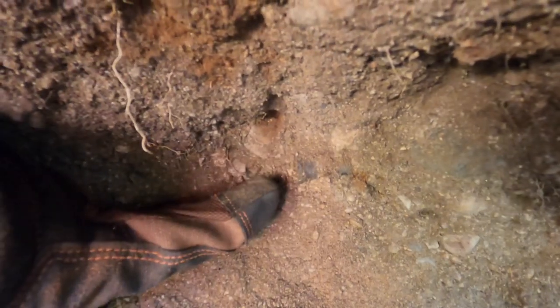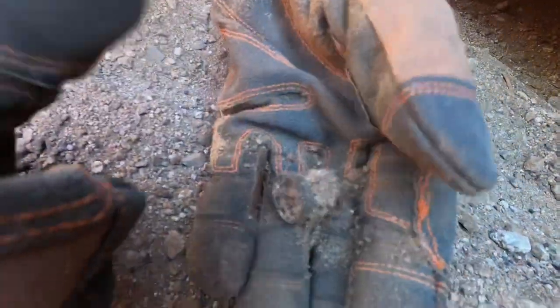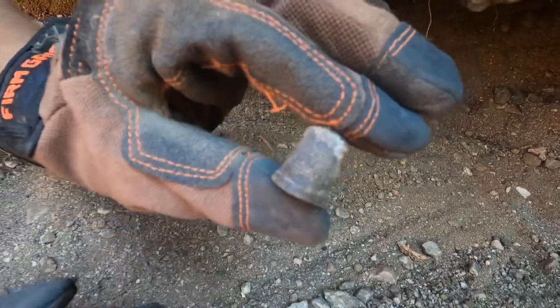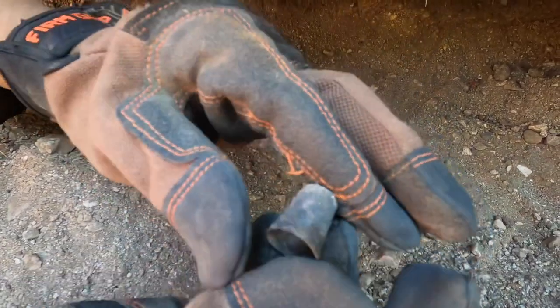We got our first potential something right here — it looks kind of round, I'm not sure what it is. Let me dig it out, dig under it a little bit. It's a thimble, I think! Yeah, a little thimble — that's cool. I wiped it off a little bit, it's definitely a thimble. You can see the inside; it's in pretty good condition.